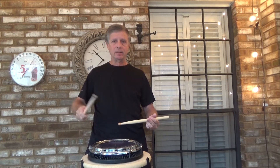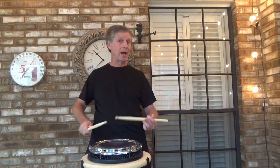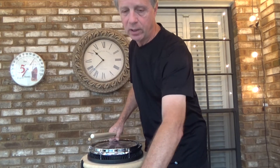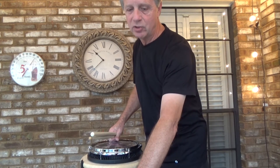Everything is just relaxed and there's no accent. I'm going to put the metronome at 120 and we are going to play episode number 19: 16th Note Timing Number 2. Here we go.